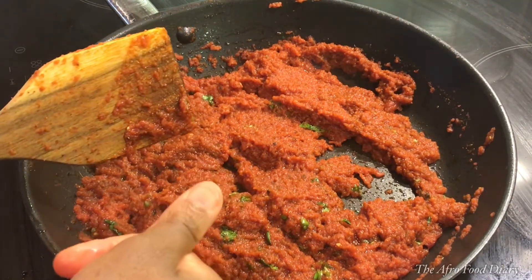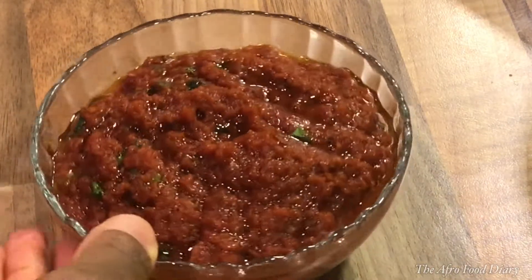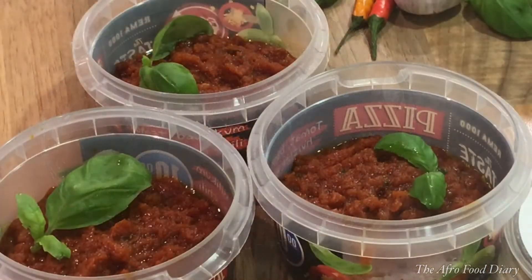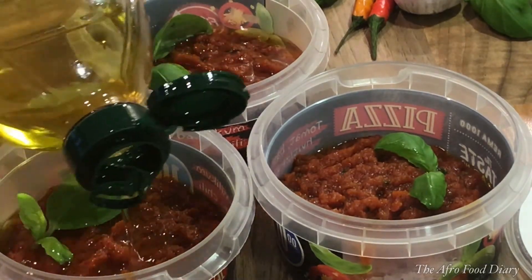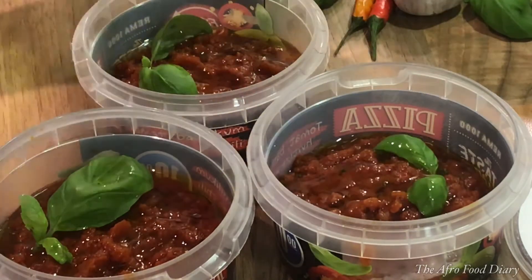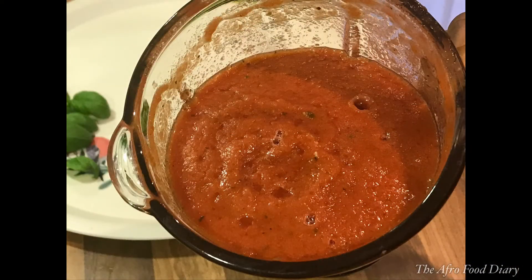Mine is ready and this is what we have here — it is thick, but you can make it lighter by leaving some water in your tomatoes. I'm storing mine for the festive season. What I do is put it in some containers and cover the surface with some olive oil. I'm going to be keeping that in my fridge — the oil on top is going to preserve it until I use them up.